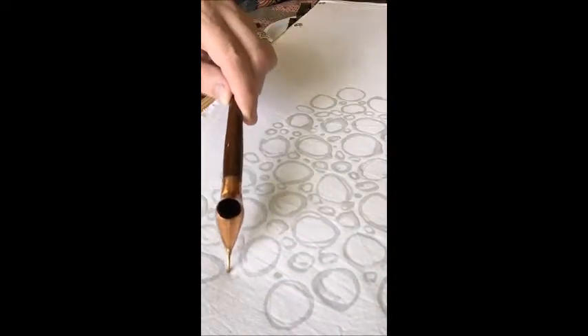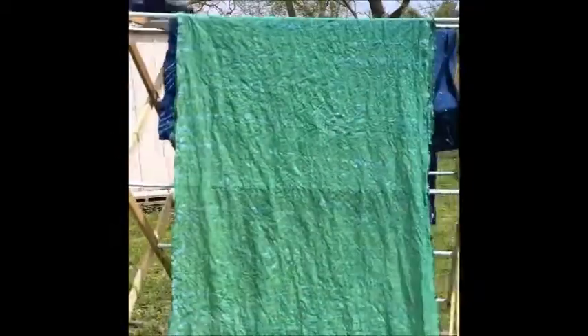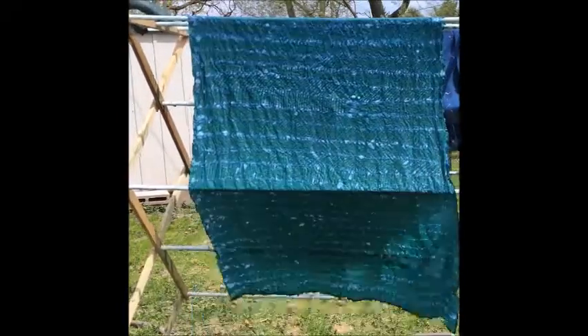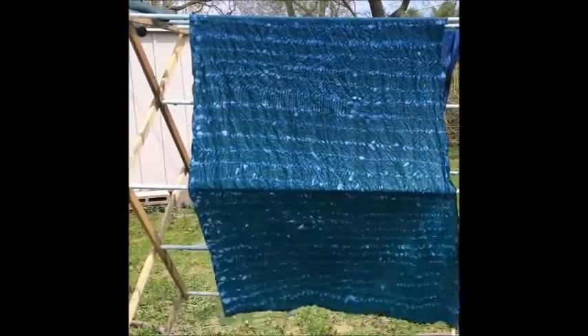We're then going to take it to my indigo dye vat and dip it in. It comes out green — it's such a magical process. And then we'll take it out, let it oxidize, and have beautiful fabric.